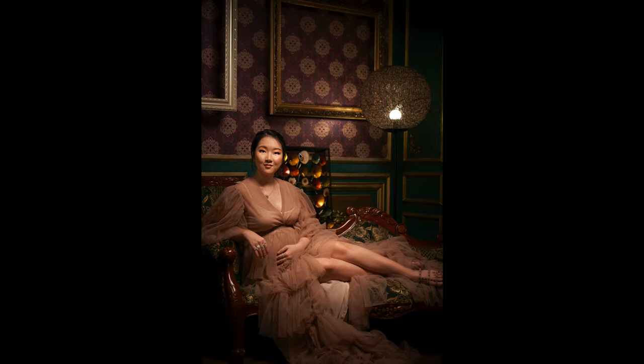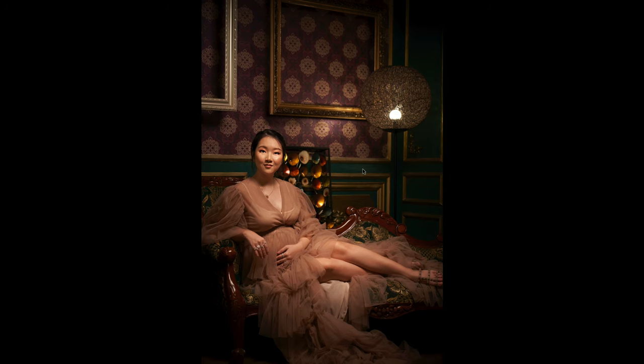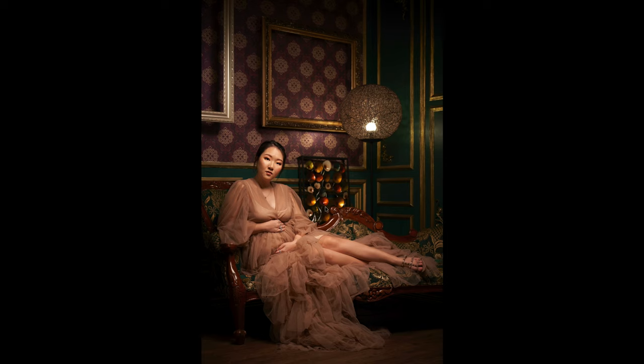But this particular element here was actually distracting from her face. All I needed to do was move it. Some people say, 'Oh, we can just remove that in post.' But if you can get things right straight out of camera, please do that. So we just moved it and came about with this final image.